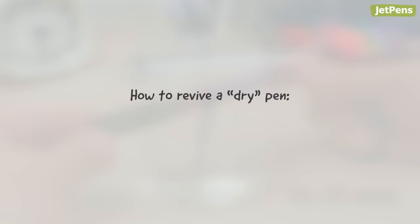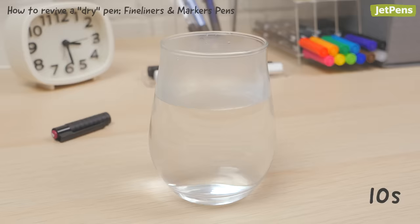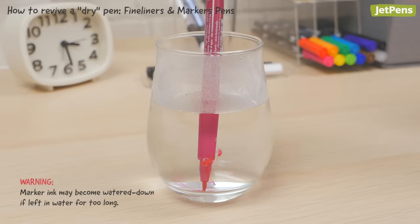Fine liners and markers: you can try a similar trick. Dip the pen tip into hot water for 10 seconds, then scribble with it. You can also leave the pen tip in hot water and remove it as soon as you see ink leaking from the pen.